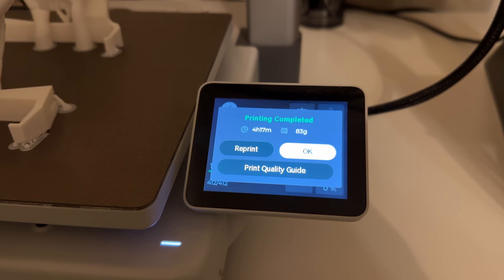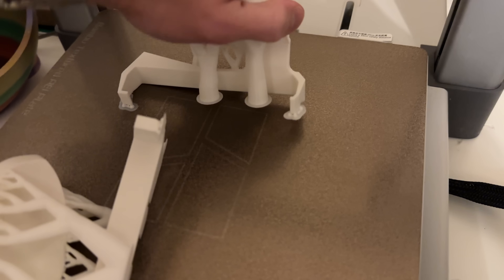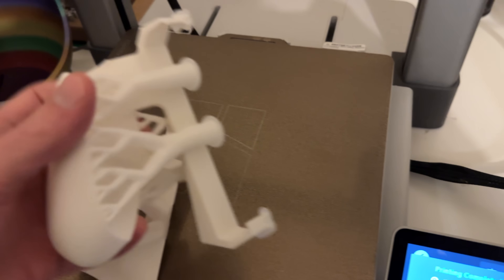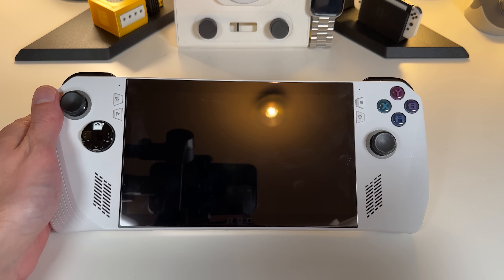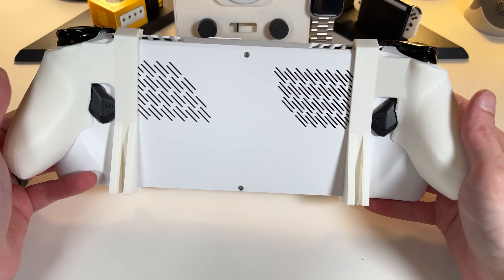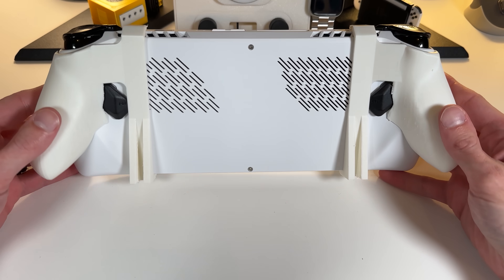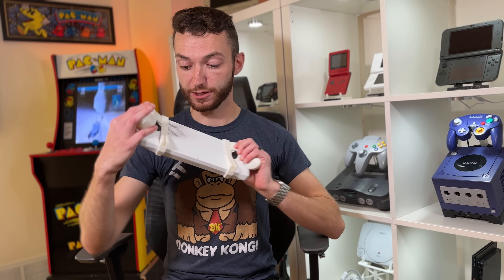I chose a particular model because it seemed to mimic the Xbox grip style the most and I liked its snap-on design. I sent it over to my Bambu Labs A1 printer, set the strength to 20% infill gyroid style, and about four hours later these bad boys were ready to go. I could clean up the edges with some sandpaper, but ain't nobody got time for that. Clipping them onto the Ally, it was delightful to confirm that they still work even with the modified backplate, and they do fit quite nice in the hand.